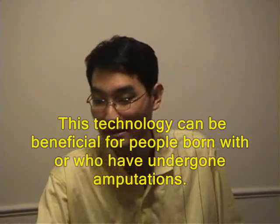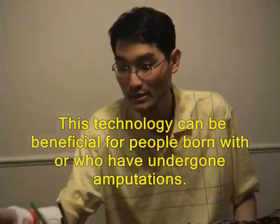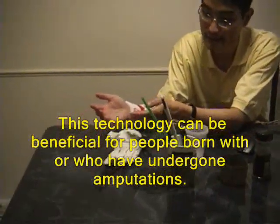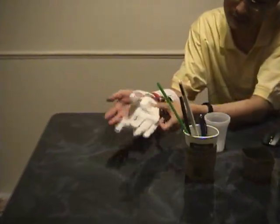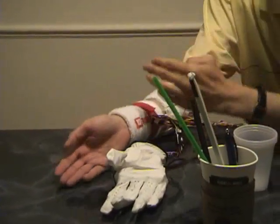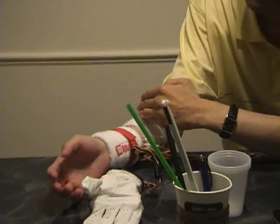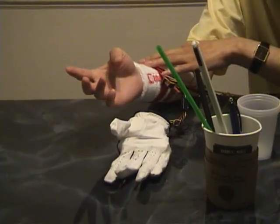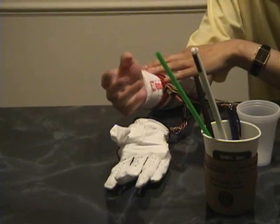Hi, for today's demo, I'm going to demonstrate a mechanical hand here. Basically, if you were to lose your hand during an accident or war, you would attach the hand to your wrist here. It's controlled by your muscle at three points. You control the five fingers through your muscle, so you can pick up daily work.